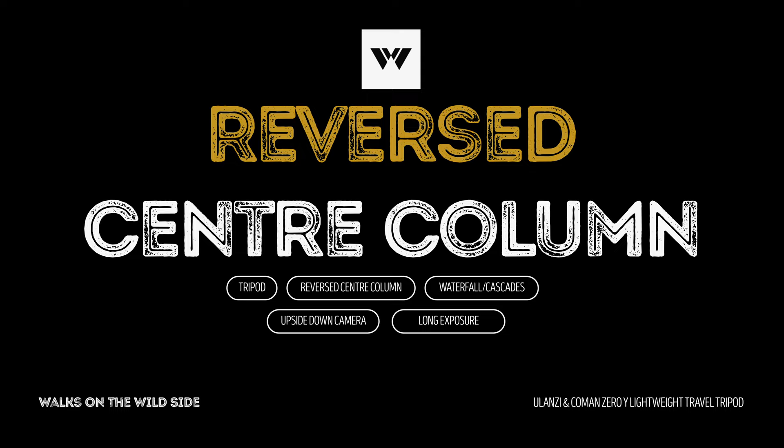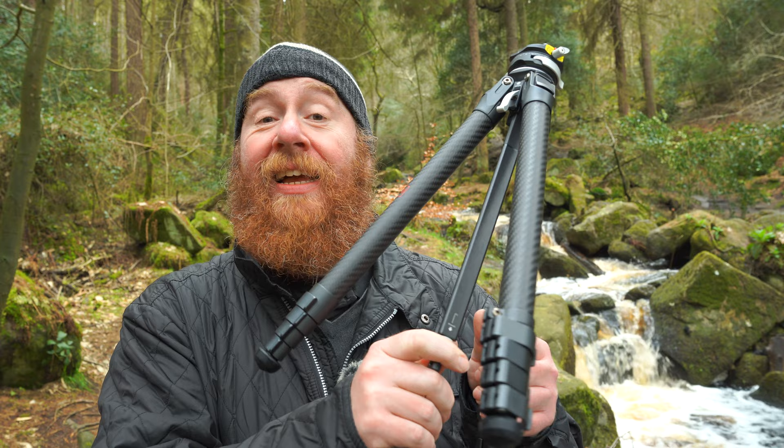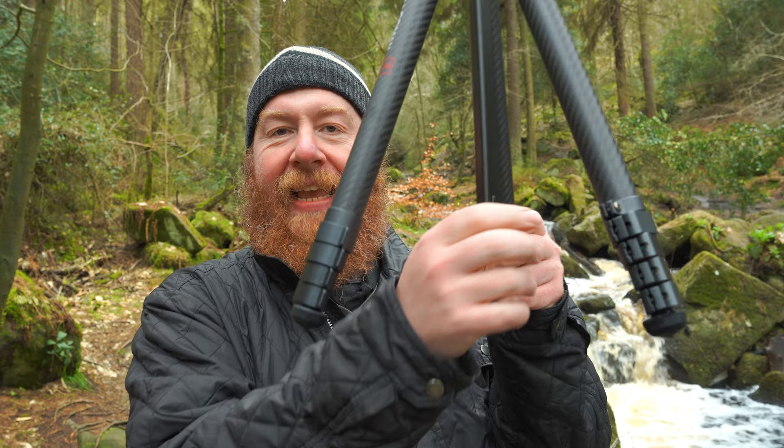Today I want to test the centre column and how stable it really is. I'm going to test it using a brook running alongside me — about two miles long with cascades all the way down. I'll find a new composition and try two things: one with the camera hanging down from the reversed centre column, and one with the centre column raised up. This is purely a test to see how stable the centre column can be.